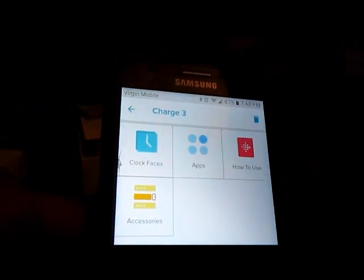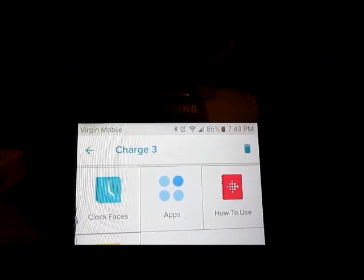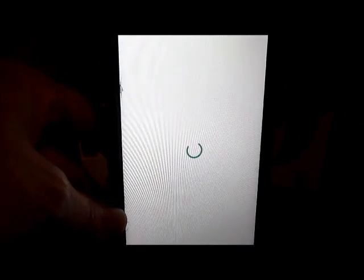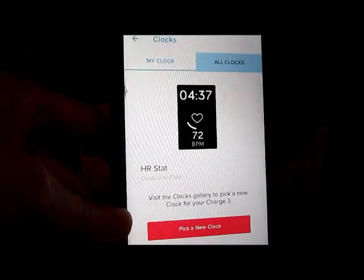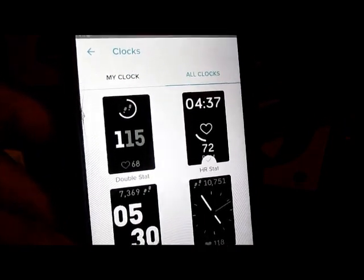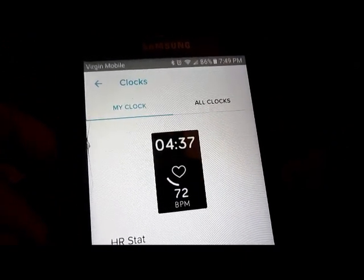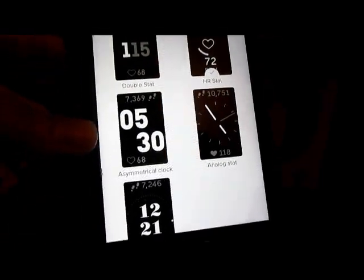The other feature I like is obviously that it has a screen that you can go through all the different things on. You can't really see it right now because of the glare from my lamp. But another cool feature is once you have it on your phone, the app will tell you everything you need to know on how to use your Fitbit. And I like that you can change the different clock faces on your Fitbit Charge 3 — you just pick whichever one you want and it'll change on the device. This is the one I like: it shows your heart rate and the time at the top.